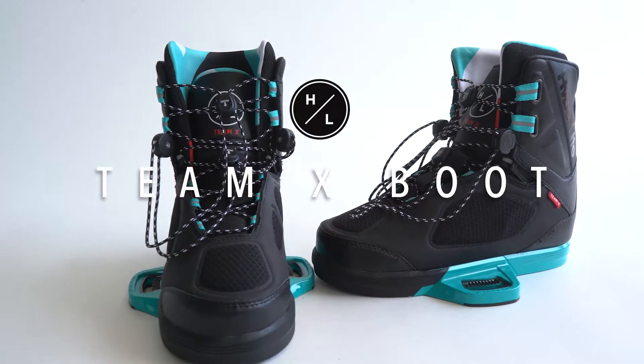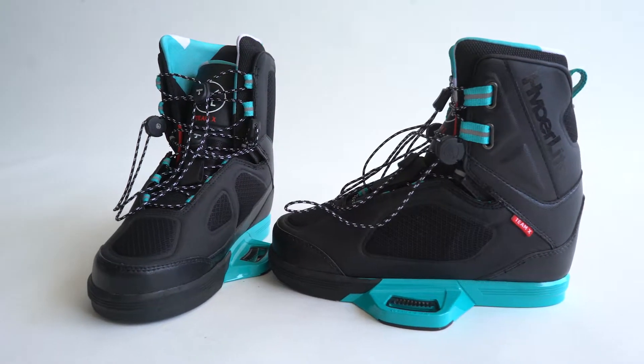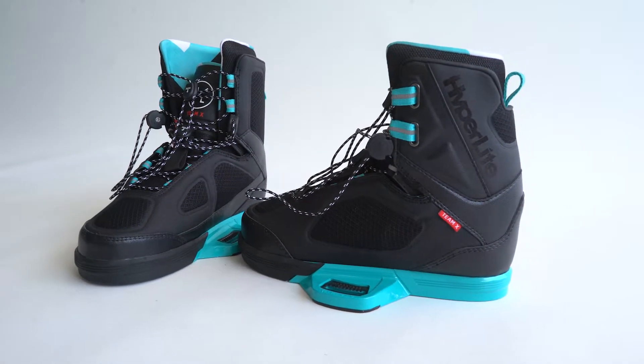When asked to build the perfect all-around boot, we answered with the Team. If you're a seasoned pro or just getting comfortable with standing sideways, this is the perfect boot for you.